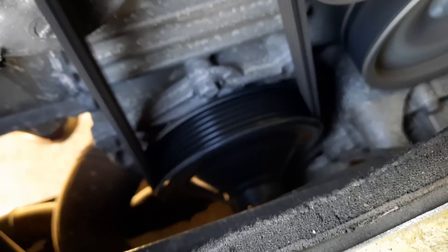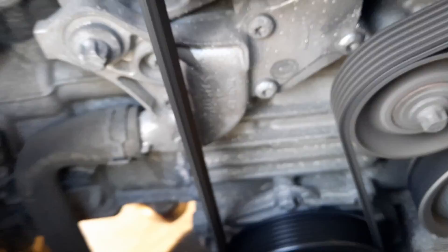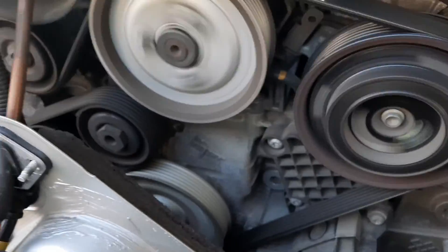It looks like to me we got a new water pump down there. The pulley looks cleaner than the rest of everything else.